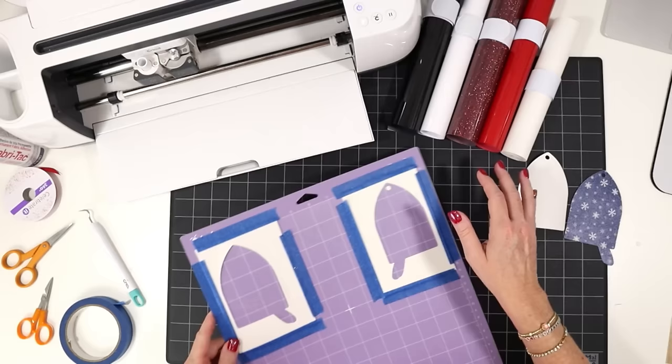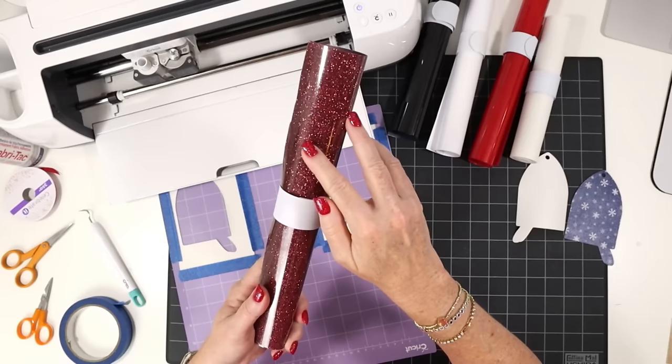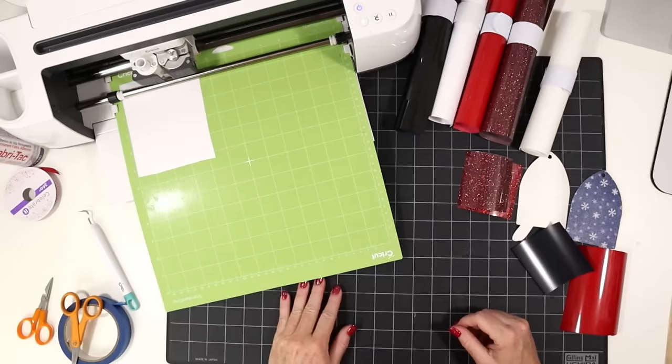Now I'm going to return to Design Space and cut out my vinyl layers. I'm using regular white heat transfer vinyl, a little black, solid red, and a burgundy glitter heat transfer vinyl for the wing. I'll cut out all the vinyl layers, weed away the excess vinyl, and then show you how to press the ornament together.